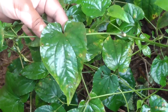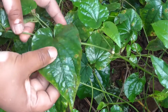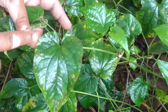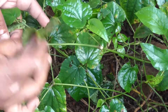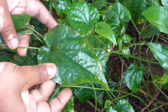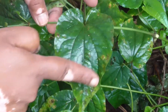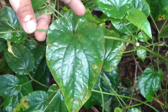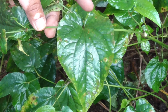Don't confuse Maricha and Pippali leaves. The Pippali leaves are very much thinner. Both leaves are cordate-ovate, but Maricha leaves are very thick whereas Pippali leaves are very thin. There are prominent 6 to 8 nerves, so it is multicostate reticulate venation.